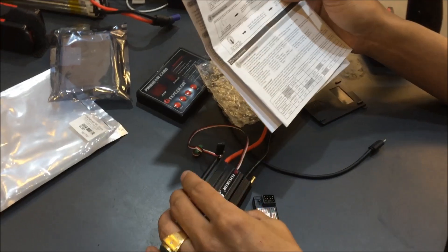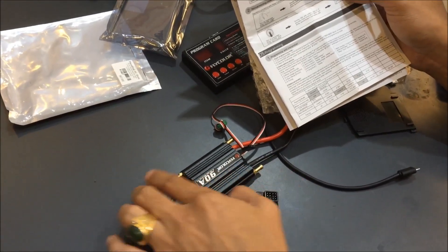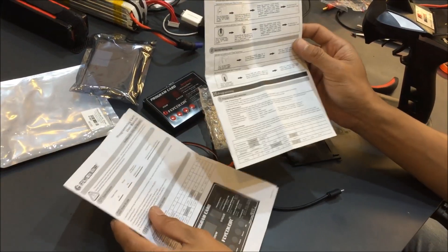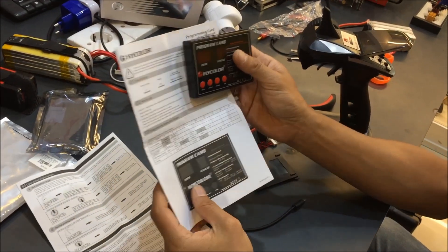What we are going to do now is this is a flight ESC, 90M. Here is the manual from the ESC and here is the manual for the program card.